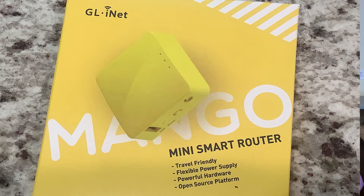On the front of the box there's the GL.iNet logo, a picture of the product, and the name 'mini smart router' with some bullet points. It's travel-friendly with a flexible power supply — only five volts, one amp — so you can power it via USB, a battery bank, or a USB power plug, the same kind of thing you'd use for your phone. It also features powerful hardware and an open source platform.